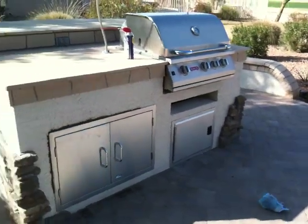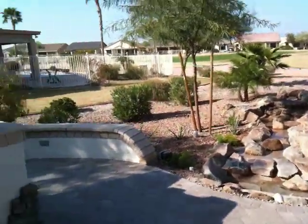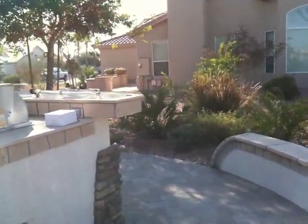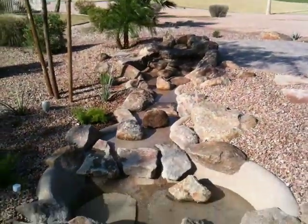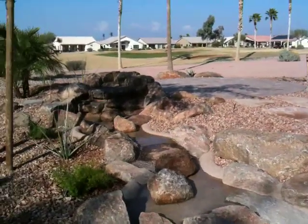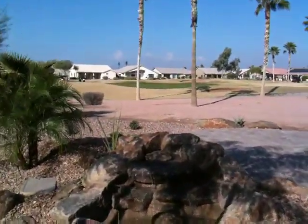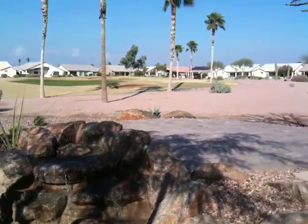Here's this grill that we put in here. There's a wall that we put in behind it. This has a nice bar top, a little overhang bar top to it. You can see we put in a water feature here with a nice stream bed — it's got a nice sound to it, a nice water feature there. Looks really, really pretty.